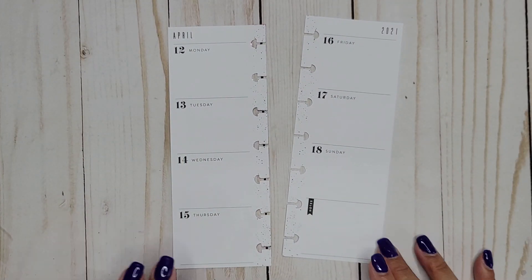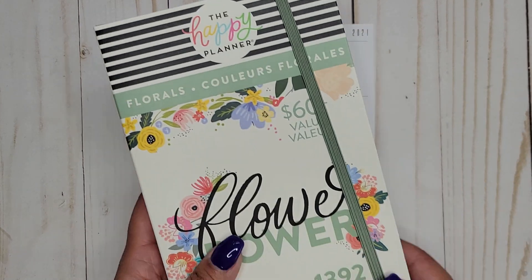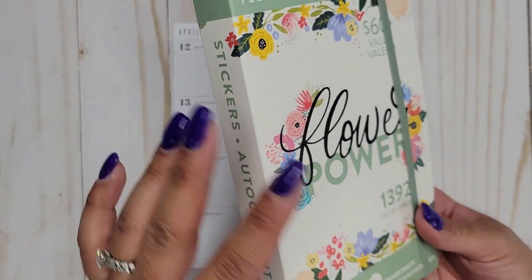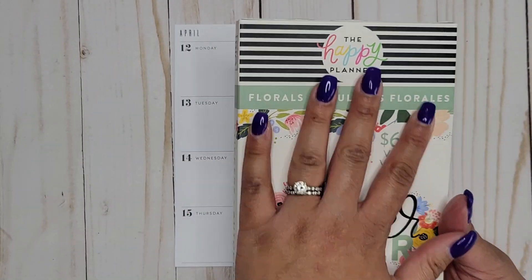Hi everyone, it's Jojo from MojoJojo Plans and today I'm planning in my Skinny Mini Happy Planner from April 12th to the 18th. I thought it'd be fun to go in with the Flower Power Mega Sticker Book because I honestly haven't used it as much as I thought I would — there are so many books that it's hard to decide what to use.